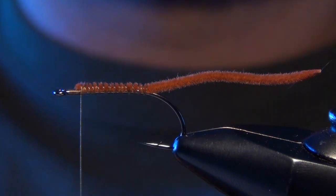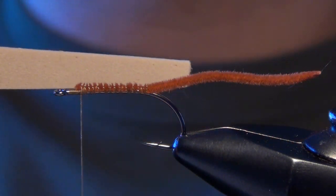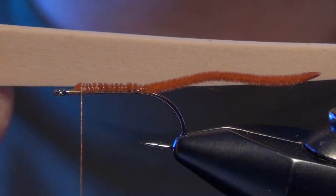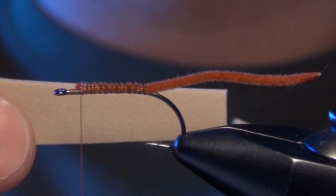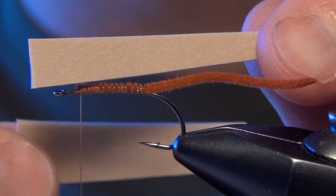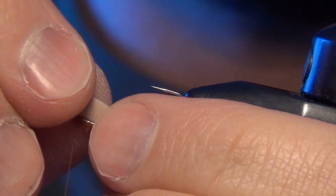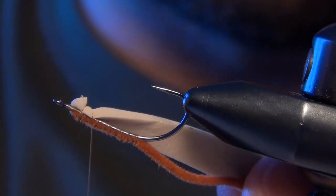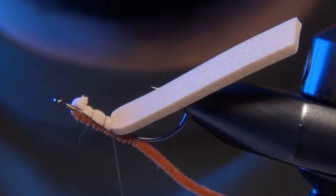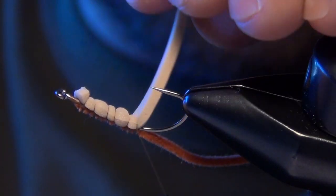The next material is some tan thin foam, two millimeter. I've cut it at an angle so it starts thin and gradually gets thicker as you work forward. I'm going to cut that in half — a thick part and a thin part. The thin part goes on the underside of the fly, which we'll start with first. This is probably the trickiest part of the fly — you have to tie it in centered underneath while dodging the hook point.